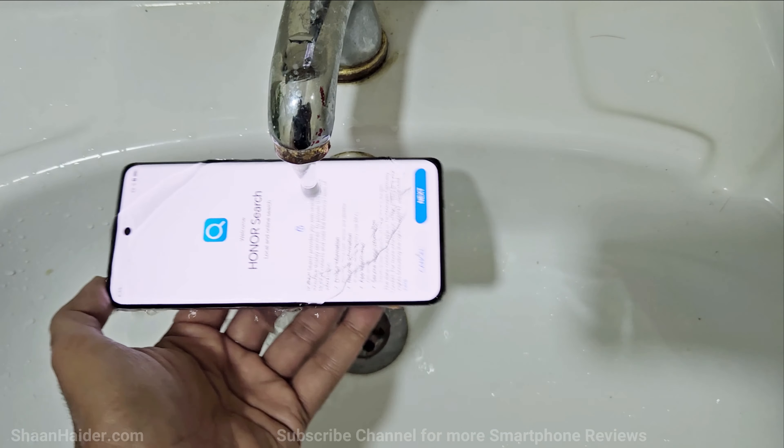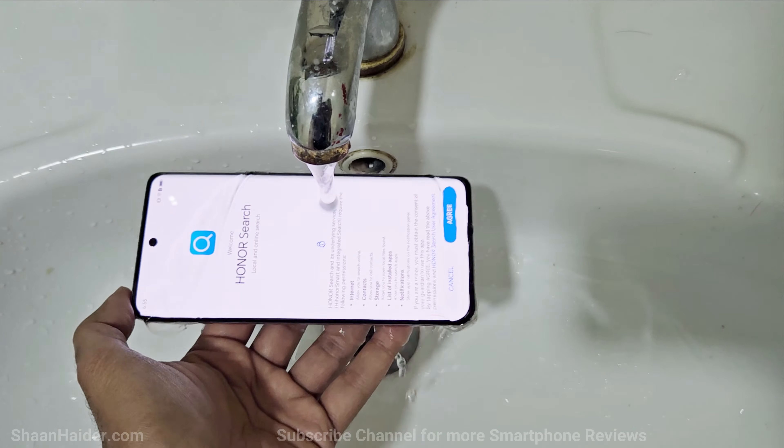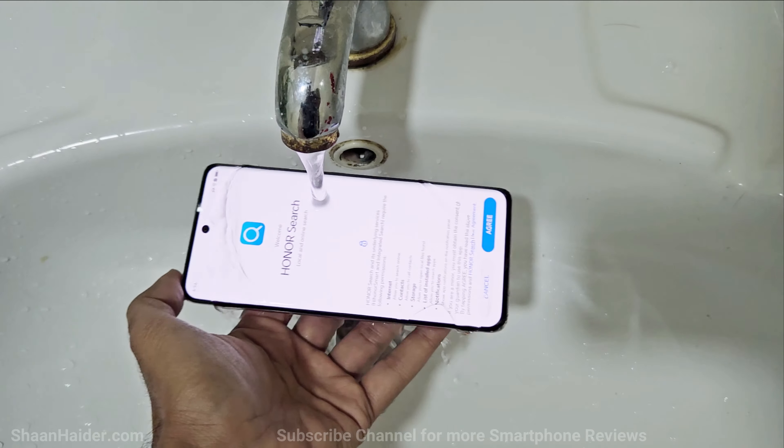You can see that the touchscreen is responding to the water, so the touchscreen sensitivity of this device is really nice.